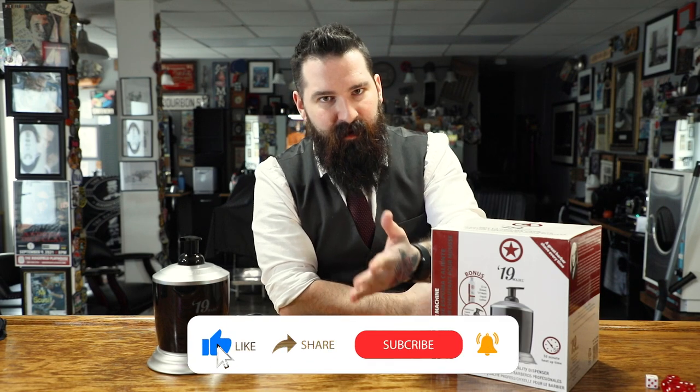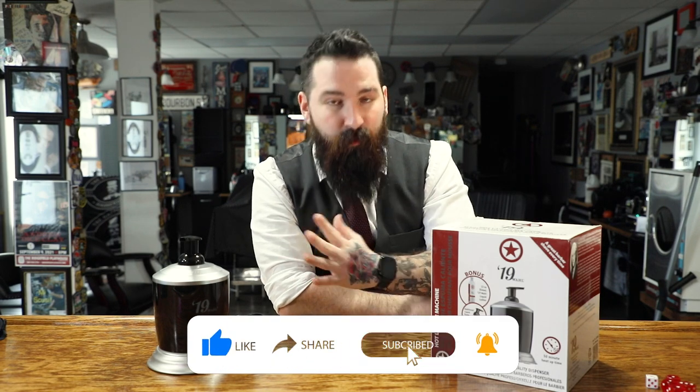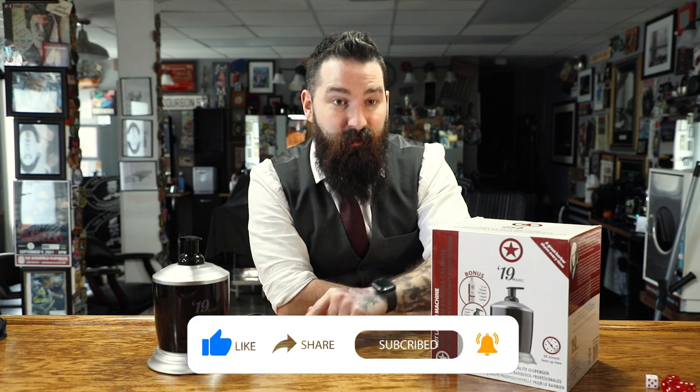Thanks so much for watching the channel. If you're new to the channel, please go ahead and subscribe, like, comment, all that. It helps us out a lot more than we know, so thank you so much, and let's get right into it.